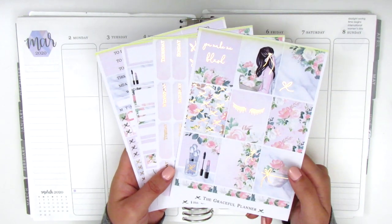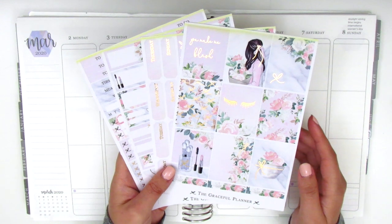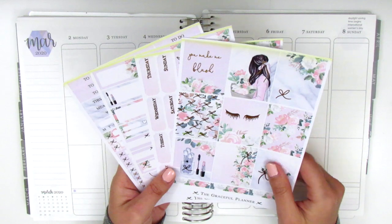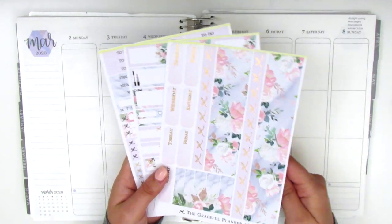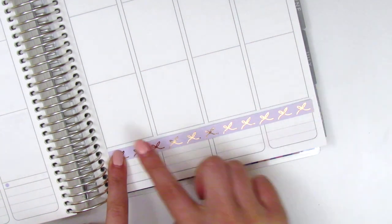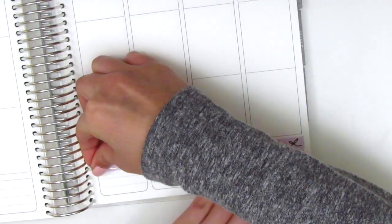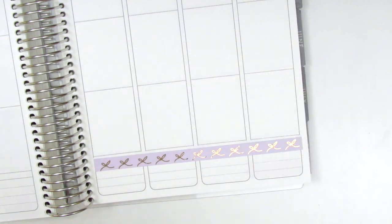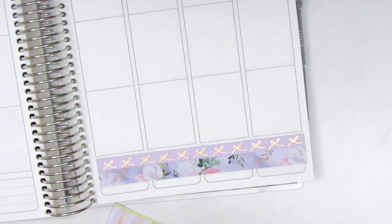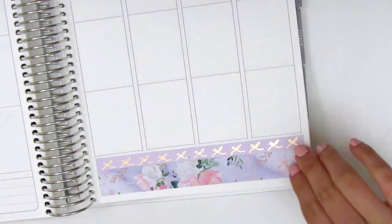I'm super excited to jump into planning this week. I absolutely love this combination of pink florals and the marble pattern. Let's jump right in by placing down the bottom washi. I decided to use both washi strips from the kit — I first placed down the one with the foiled bows, and for the floral strip I didn't realize it was pre-cut to pair with the bows, so I cut it and realized my mistake as I was placing it down. That's why you see two small strips, but I learned my lesson for the other side.